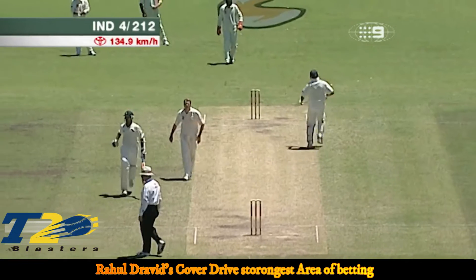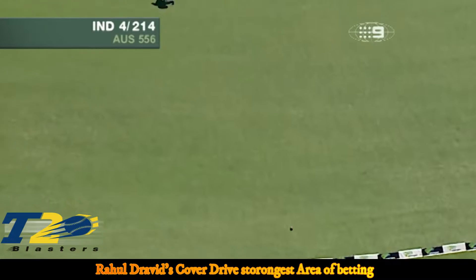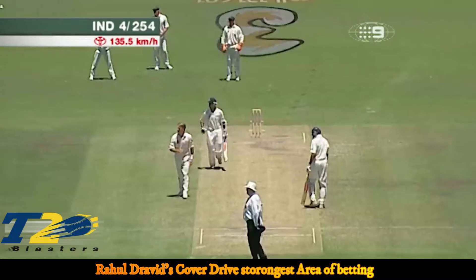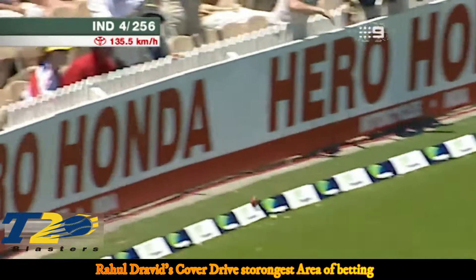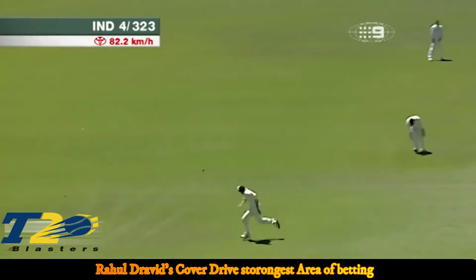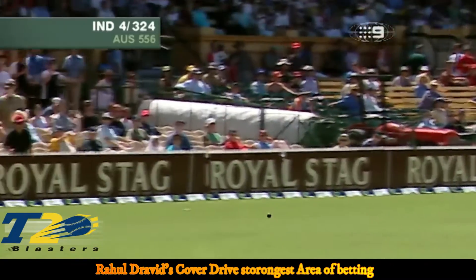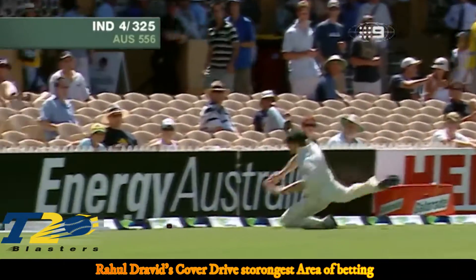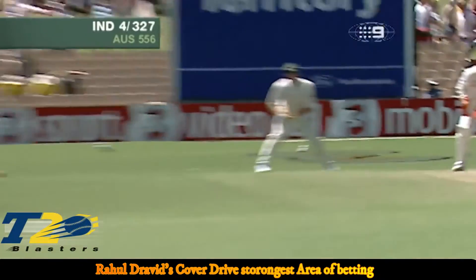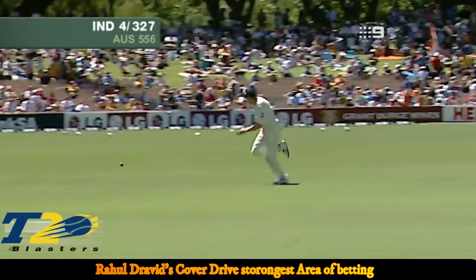That's a nice straight drive — he's got right to the pitch of that. Oh, what a good start! What a lovely shot — now that's what you call confidence. The fielders are not going to get there. Good effort mind you — that's Williams going sliding into the fence down there at deep extra cover.